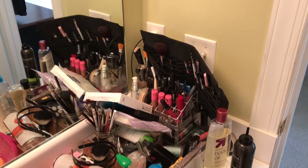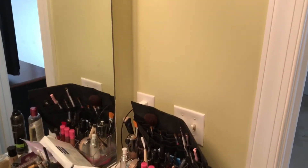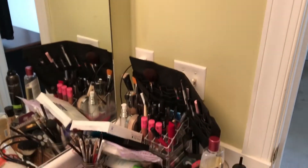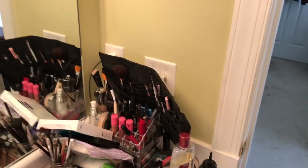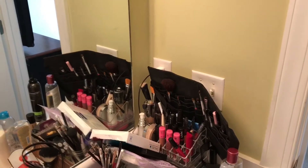Hey guys, it's your buddy Bored Foot. My wife asked me to make a couple little shelves to hold her makeup in the bathroom here. And since I just put my son down for his nap, I figured I'd see if I can get this knocked out during nap time.